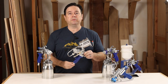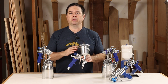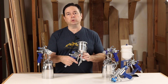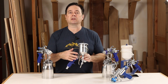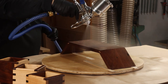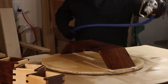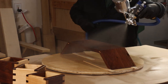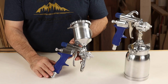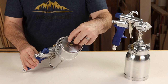Next is the gravity feed version of the M model gun — it's actually the same gun body whether gravity or bottom feed. The difference is the cup: it has a U-shaped tube that connects a gravity feed style cup even though the fluid coupler is on the bottom of the gun. With this setup you get a 400cc aluminum cup and that tube dropping down to the fluid coupler. Controls on the gun body are exactly the same. On the gravity feed cup, the top assembly rotates so you can quickly turn it to get any slack out of your way.